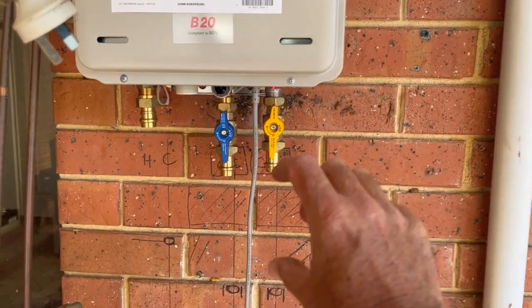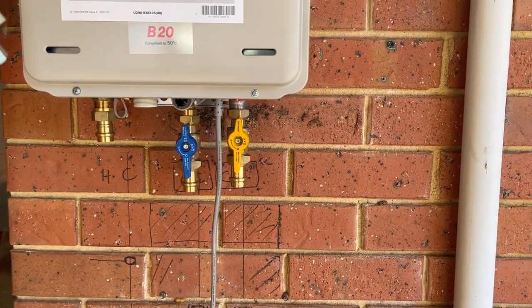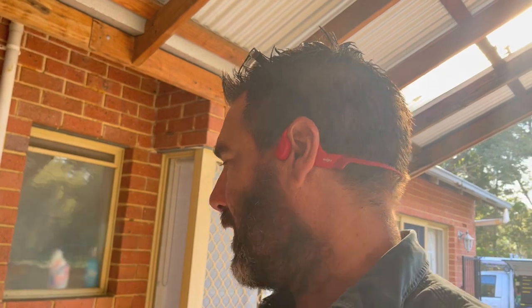I'm getting a manifold system. I found this new one at Reece's, and I'm going to stick that in the cavity there. It'll be a few days before they get that in, so I'll chase that out and start getting the gas and everything ready, so all I'll have is just the copper pipe sticking out of the wall, and then we'll put it all back on later.